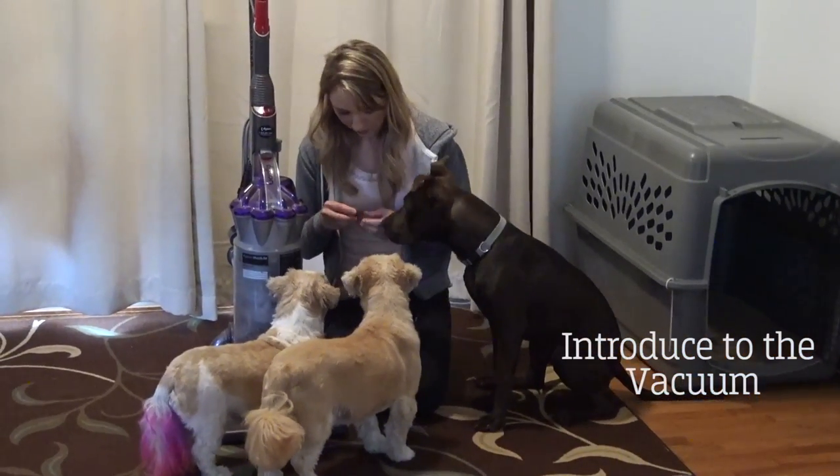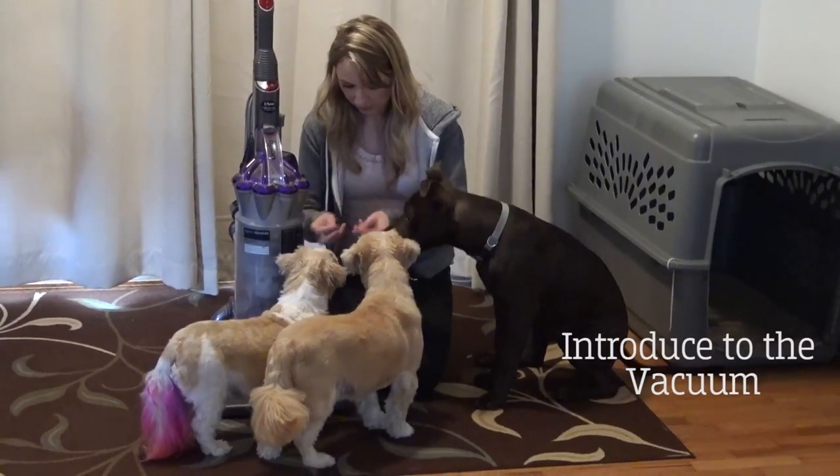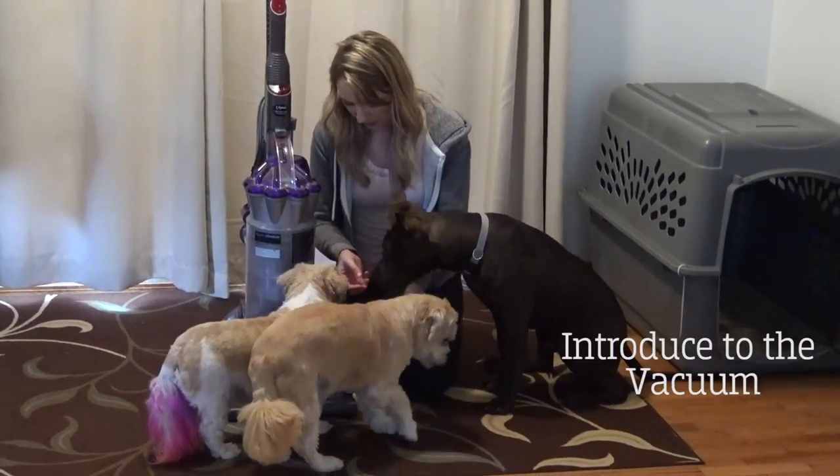Introduce the vacuum to your dog by giving treats around the vacuum. You can feed your dog by the vacuum, or you can leave treats around it.